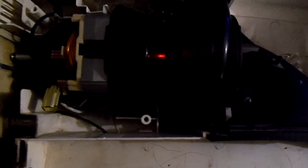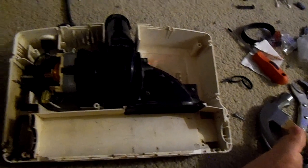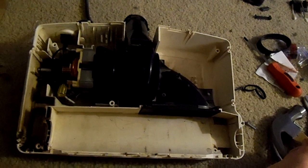So once we get the screws in the mail, we'll finish putting this vacuum cleaner back together. But the hardest part, which is the motor, has been put back in it. It's got a brand new motor, and there's the new belt we're going to install too. There you have it — brand new motor, Oreck XL21.